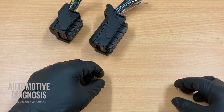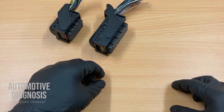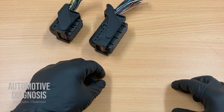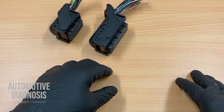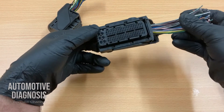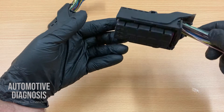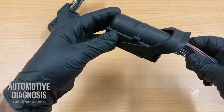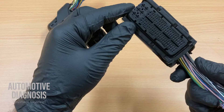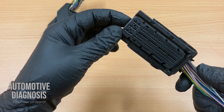Hello everyone, I hope you are all doing well. On the first episode of removing pins from connectors, I showed you how to do that on very different types of connectors. But today in this episode, I will show you how to do that on the engine ECM connector, which is more complicated. It's hard to reach the pins from the back, and from the front side it's not easy to remove the pins.